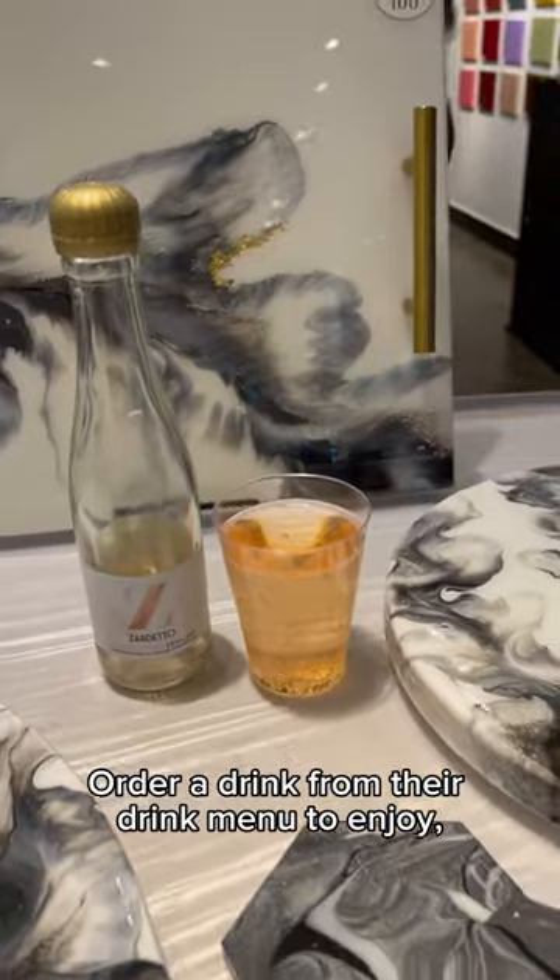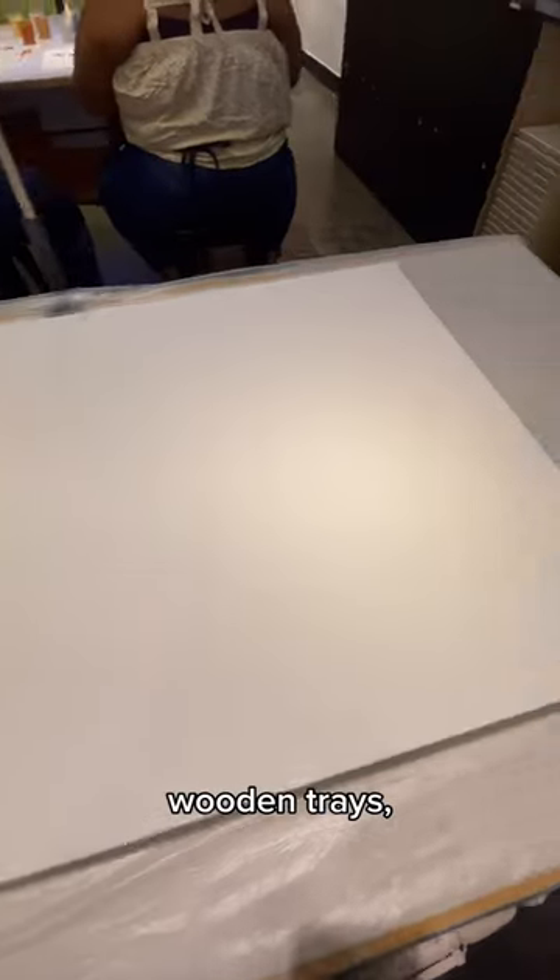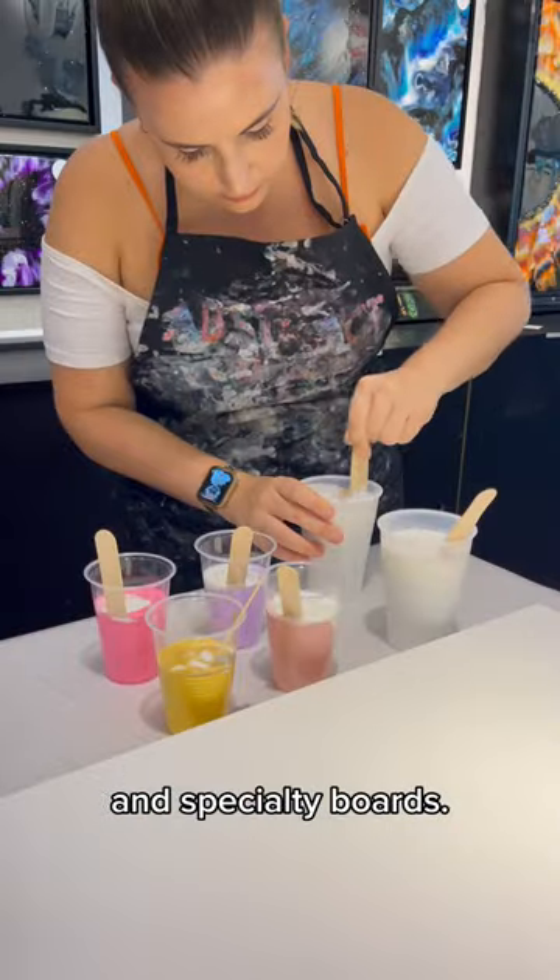Order a drink from their drink menu to enjoy and choose to make art on a canvas, set of four coasters, wooden trays, lazy susans, or specialty boards.